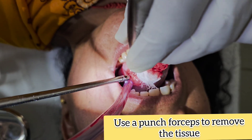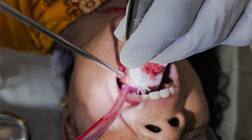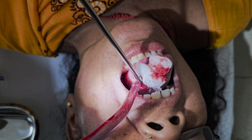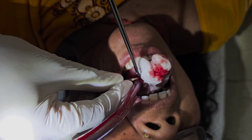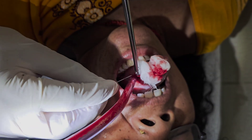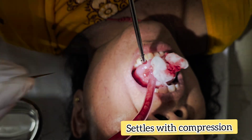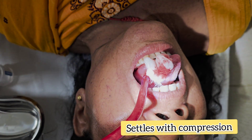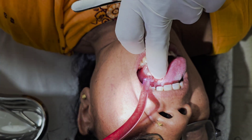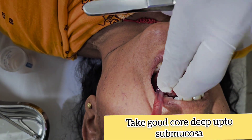From the same incision, the incised tissue, you can take a few punches. There might be some bleeding but this bleeding is generally not troublesome — it settles with compression. We have taken a good chunk of tissue which should be sufficient for the biopsy and for diagnosis.